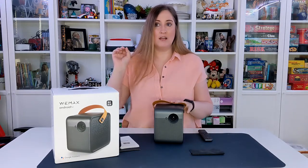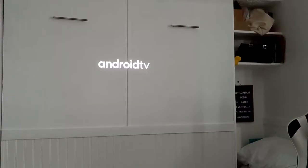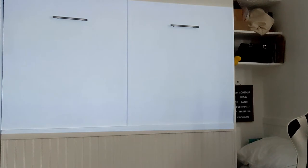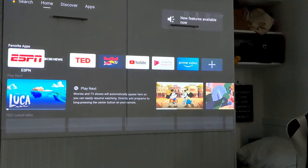I'm going to turn off the lights and turn this on so you can see it in action. It can go up to 120 inches depending on how far or close you are from your screen — we're just projecting it on our wall to show you what it looks like as it boots up.